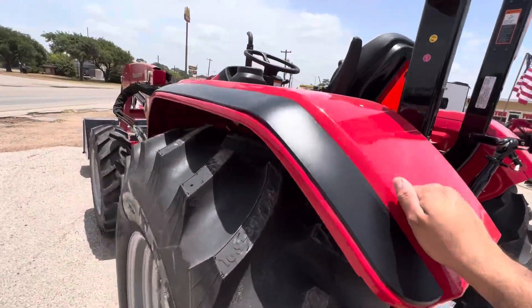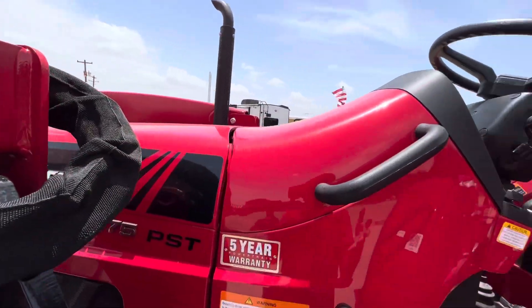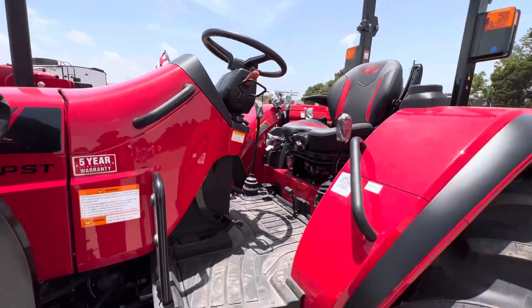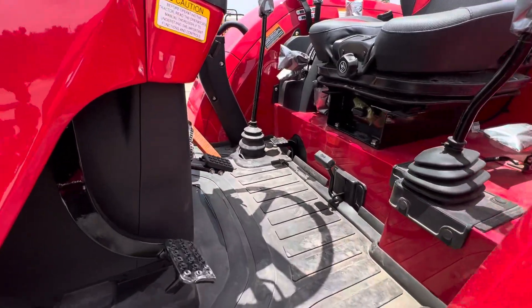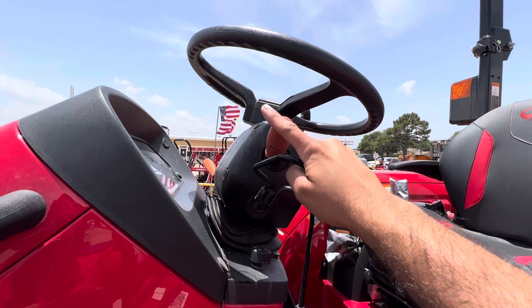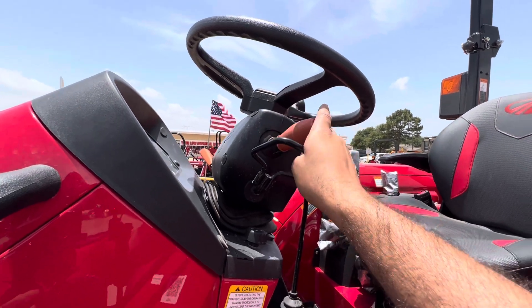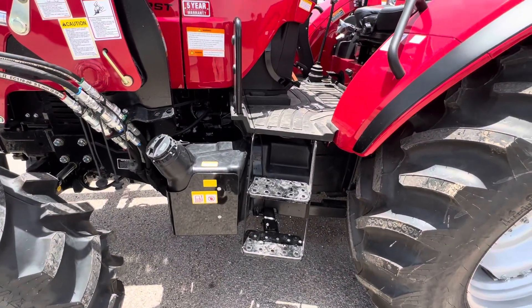We do have all-steel fenders and an all-steel hood on this one, and this is a 100% true Mahindra tractor made in India. Another great thing is that we have a wide open operator platform. This is a power shuttle transmission, so you do not need the clutch for forward, neutral, and reverse — you just go forward, neutral, reverse, up to about 10 miles an hour. You do need the clutch for shifting gears.